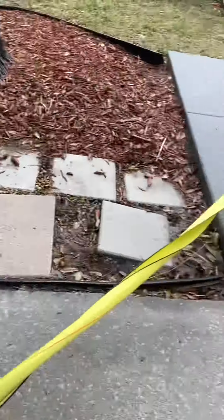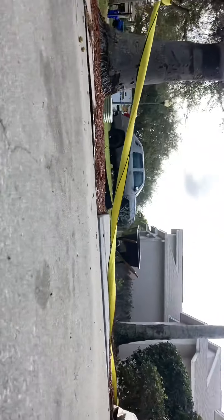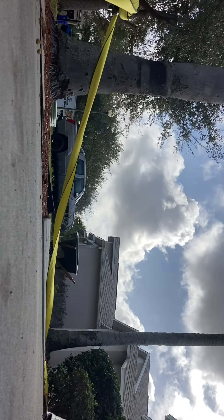Then you just drive away gently. You don't want to drive away too fast because you'll just drag the bush all over the yard.